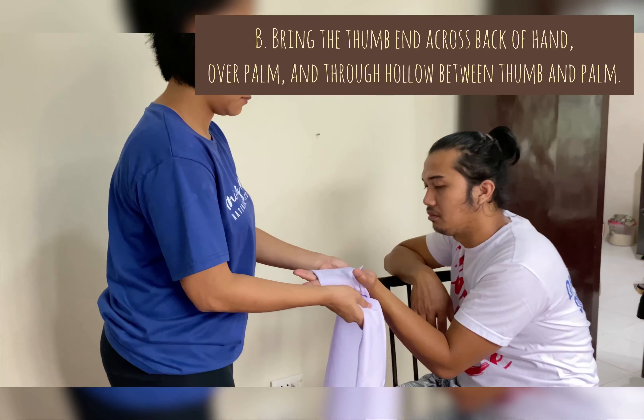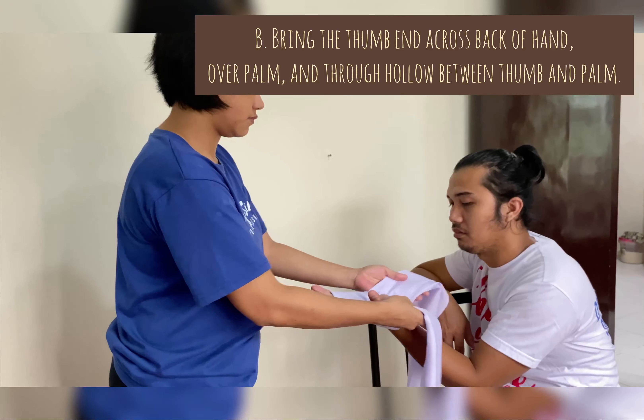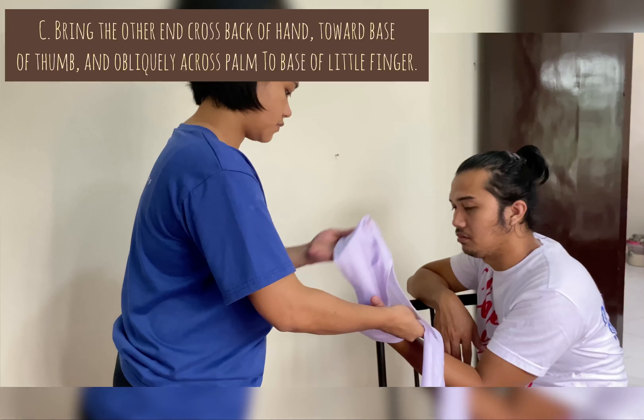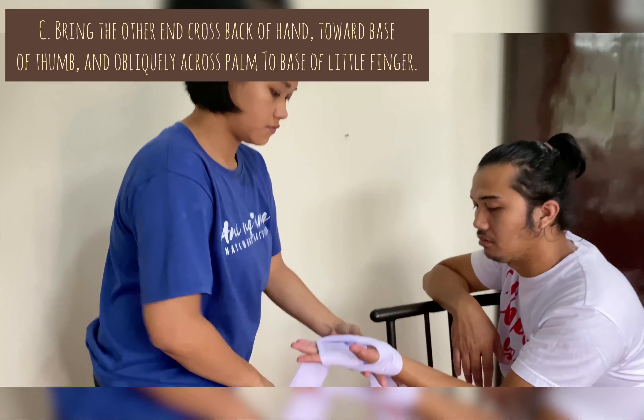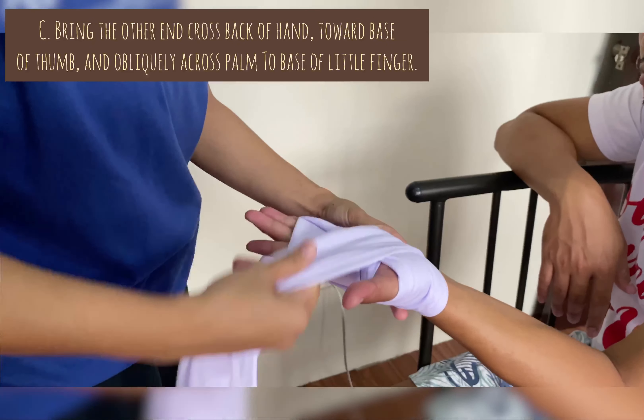Next, bring the thumb end across the back of the hand, over the palm, and through the hollow between the thumb and palm. Then bring the other end across the back of the hand toward the base of the thumb and obliquely across the palm to the base of the little finger.